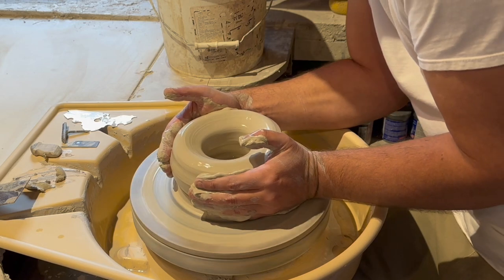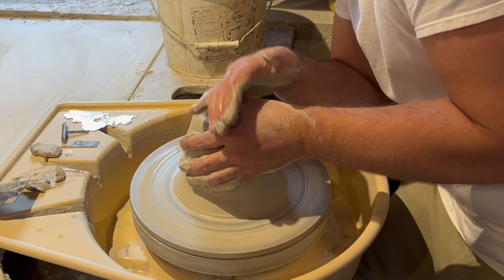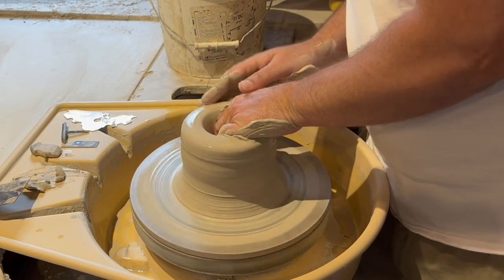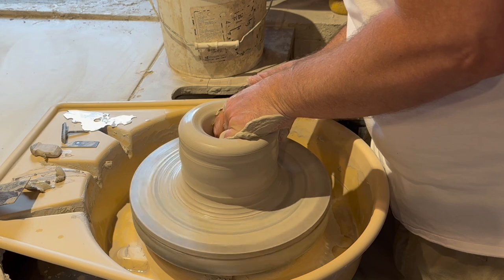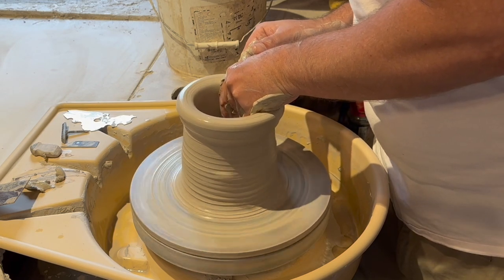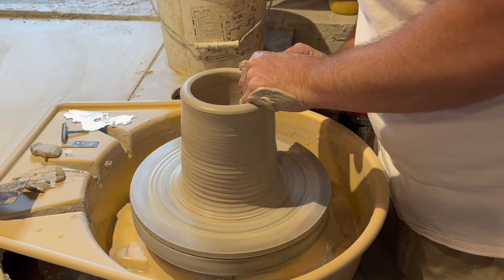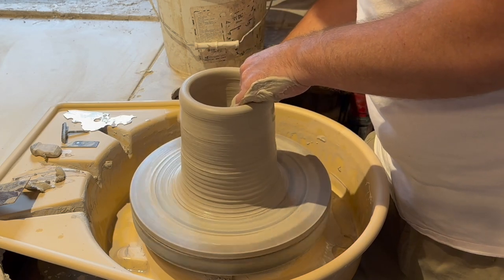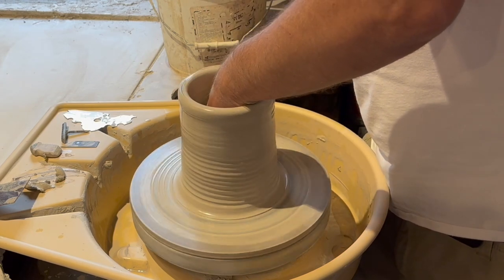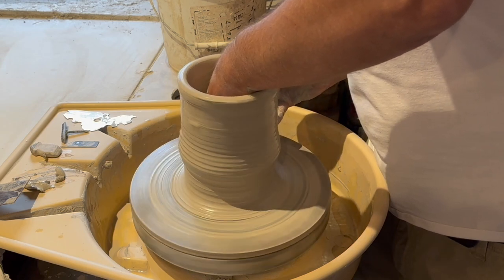Here I am pushing in with both of my palms and bringing the clay in to get the clay ready for the first pull. Now it is time for the first pull — I am pushing out with my left hand and pushing in with my right hand, all while lifting up at the same time. Now it is time for the second pull. Usually it takes two or three pulls to get up to the height that I am looking for.